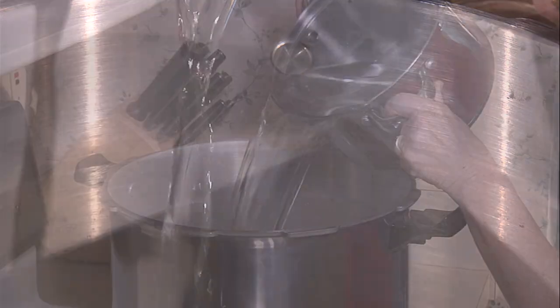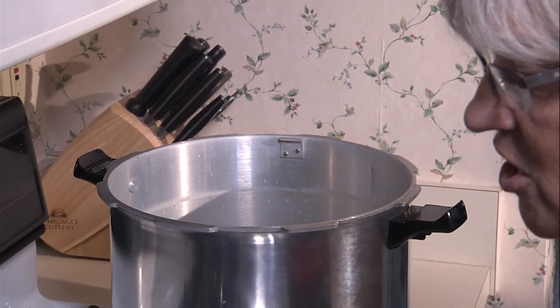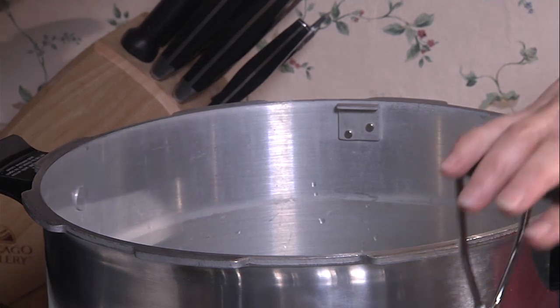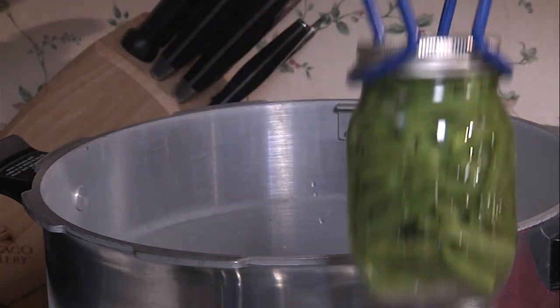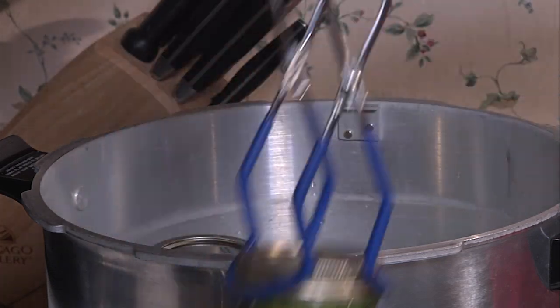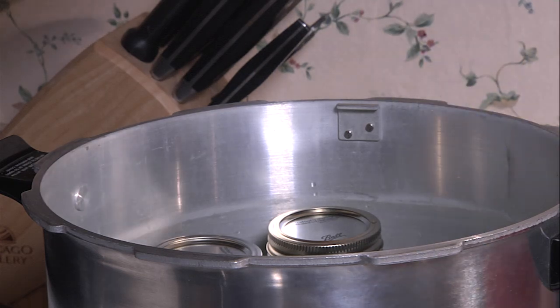Now that we have our jars filled, we're ready to get them into the canner. We want to put about three inches of water in the bottom of our pressure canner. Remember, with our water bath canner we covered the jars — we don't want to do that with this process. Then we're going to put our jars into the canner. Most canners will hold six or seven pints depending on the size of the canner. Once we get our last jar in, we're going to seal up our canner by putting the lid on.